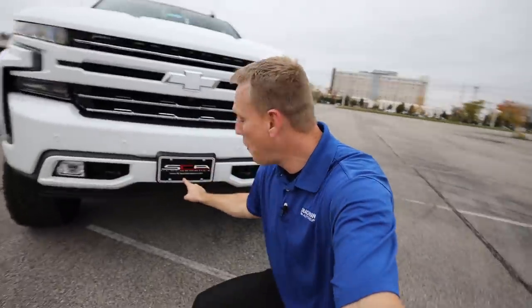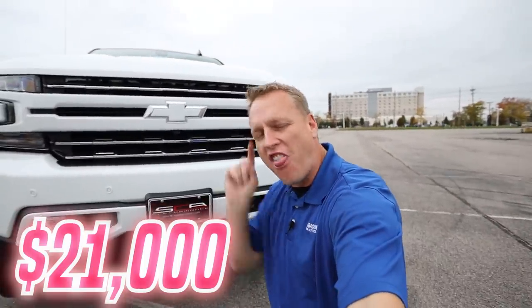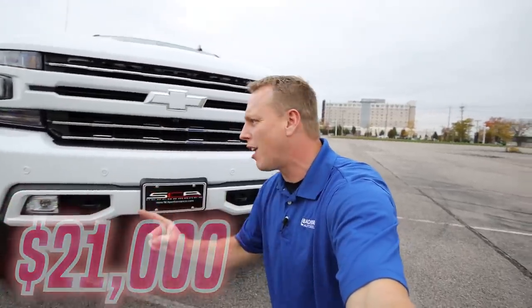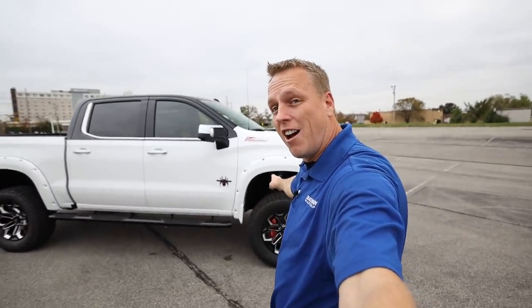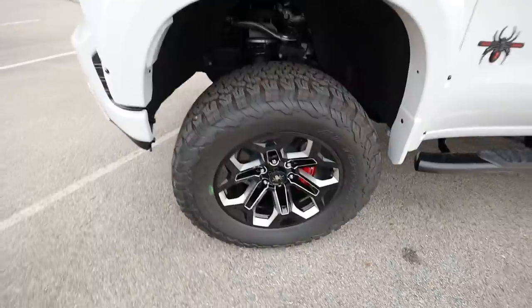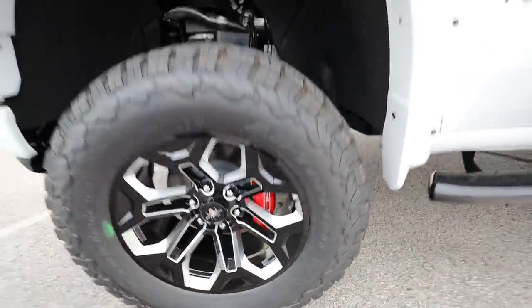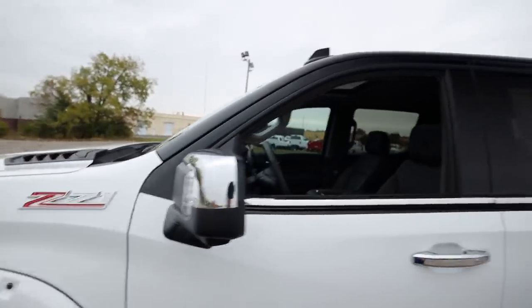Then I sent this truck out to SCA Performance down in Alabama, and I added another $21,000 of options. The very first thing was the six inch lift kit on this truck. With the six inch lift kit, we put those awesome BF Goodrich all-terrain tires on there, the Black Widow rims, the SCA Performance red caliper covers, the Black Widow badging, and we tinted the front windows.